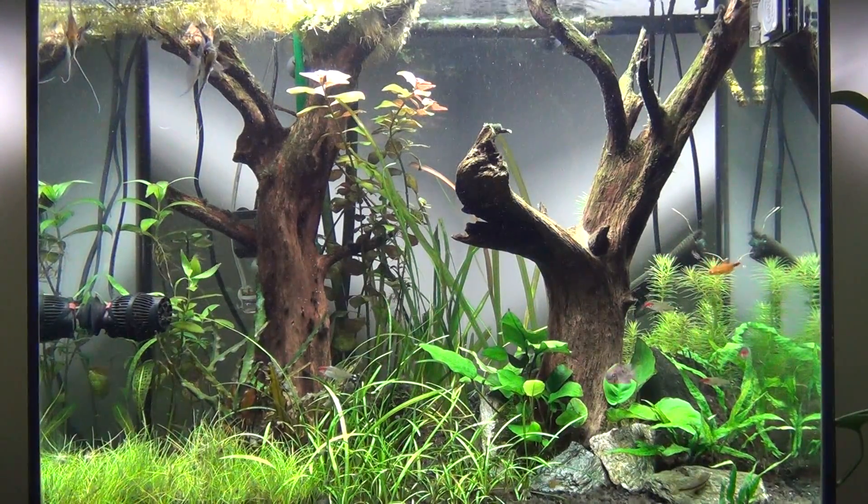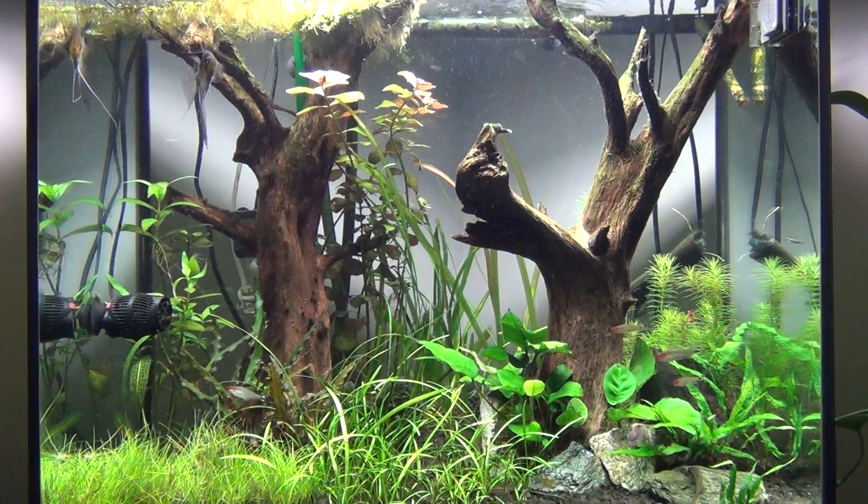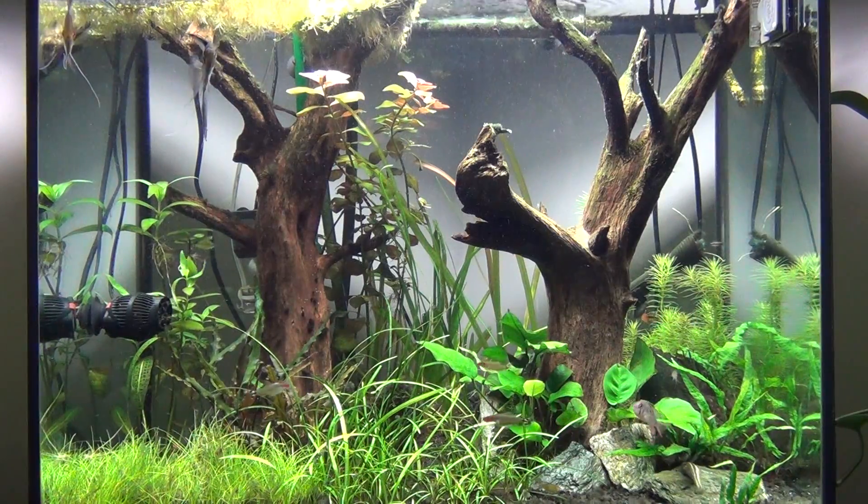Hey YouTube, BM here. Doing a little follow-up from my last video about my CO2 regulator.